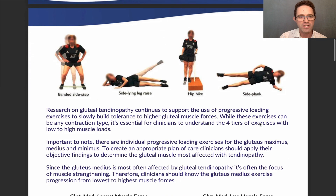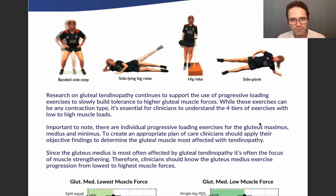The new research supports using progressive loading exercises to slowly build the patient's tolerance to higher and higher gluteal muscle forces. While these can be any contraction type — eccentric, concentric — it's essential for clinicians to understand the four tiers from low to high muscle loads. Progressive loading exercises are specific to the muscle being isolated; the gluteus maximus has a different progression than the gluteus medius and minimus. Clinicians should use objective findings to identify which muscle is affected and use that progression to get patients back to 100% and back to running.